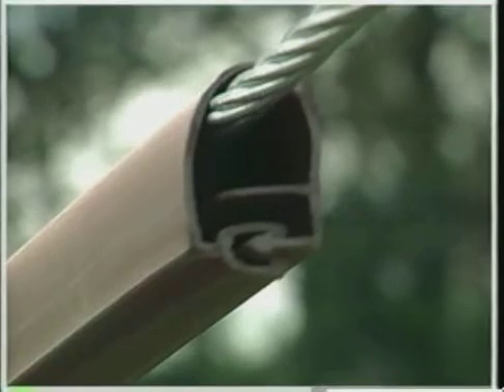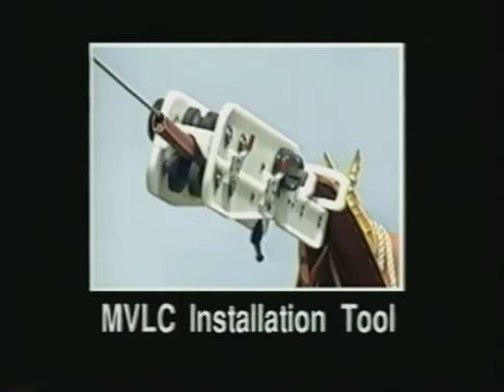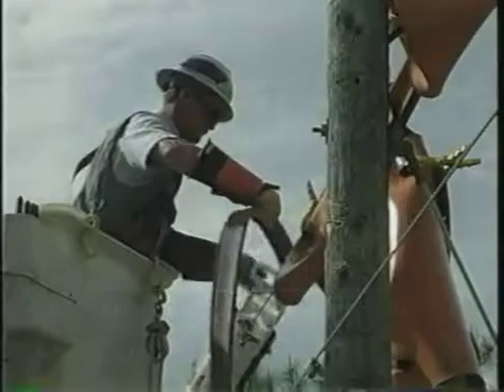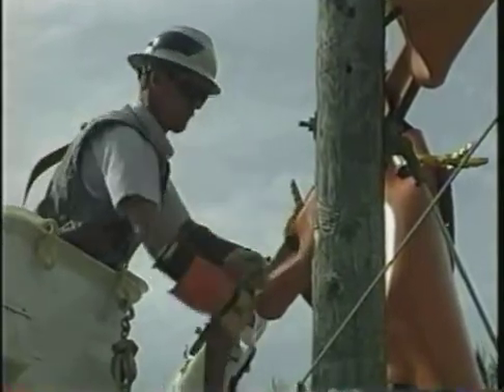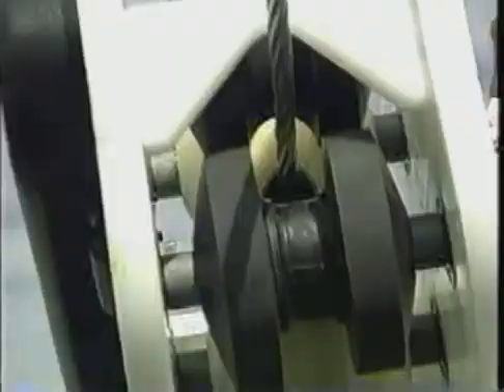The product is supplied as a flat profile and is formed and closed around energized conductors using another Raychem invention, the MVLC installation tool. The tool is attached directly onto the bare conductor. The MVLC product is inserted into the tool where it's formed around the conductor, snapped closed, and extruded down the bare line.